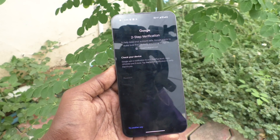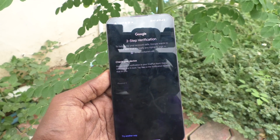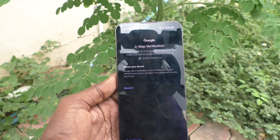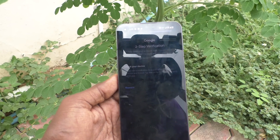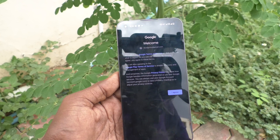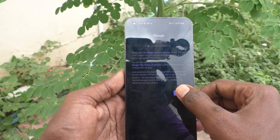I have enabled two-step verification, so it is asking to verify with other devices. I got the verification and it's processing — just wait a few seconds. Yes, it's done. Click on 'I agree.'